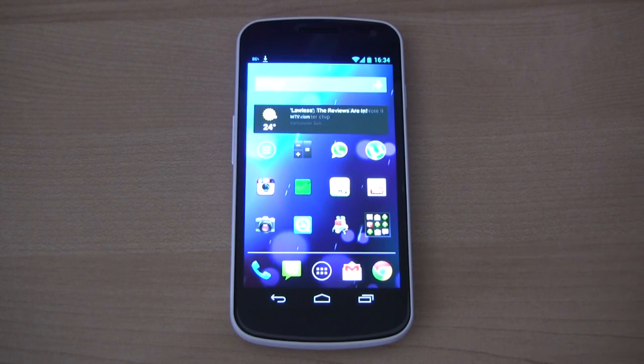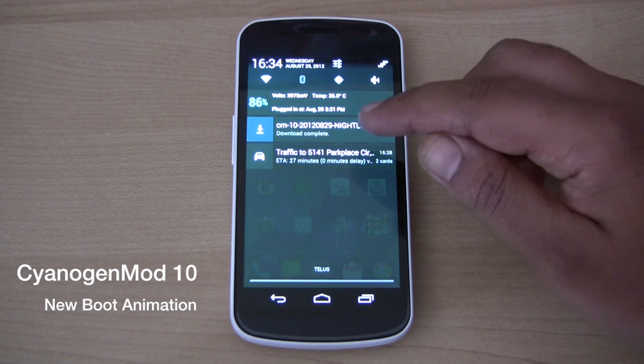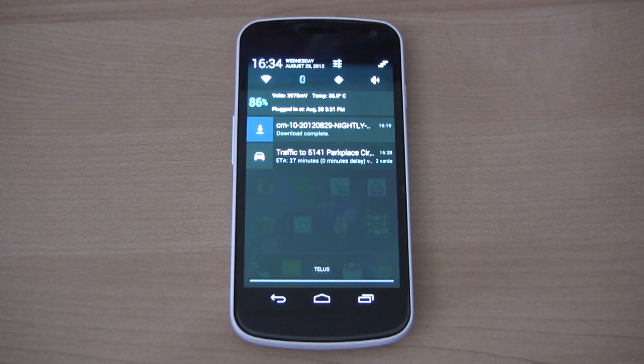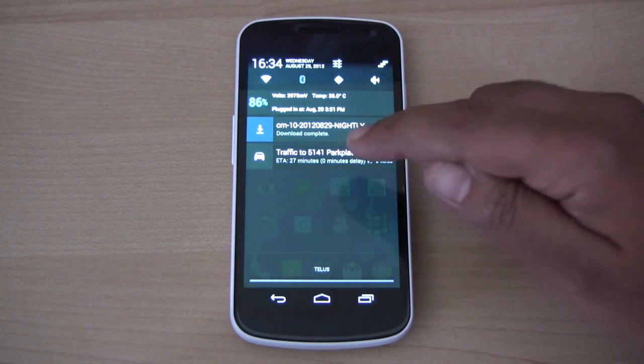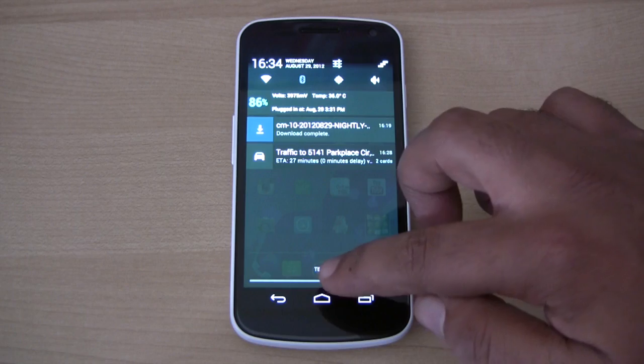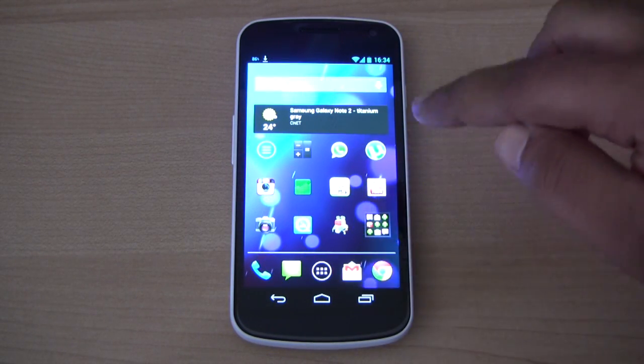Good morning YouTube. I just upgraded my CyanogenMod — the version of CyanogenMod 10 nightly on my Galaxy Nexus — and noticed that they have a brand new boot animation. So that's a quick video just to look at the boot animation.